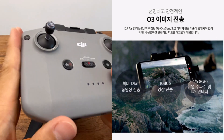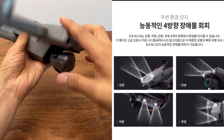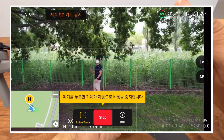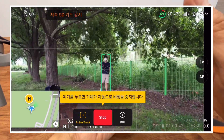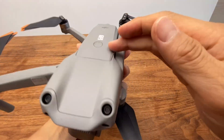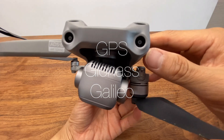The maximum weight of the vehicle is 12kg. The sensors number 4. The GPS system supports GPS, GLONASS, and Galileo.